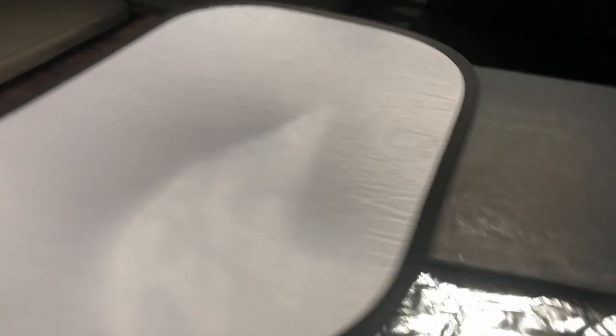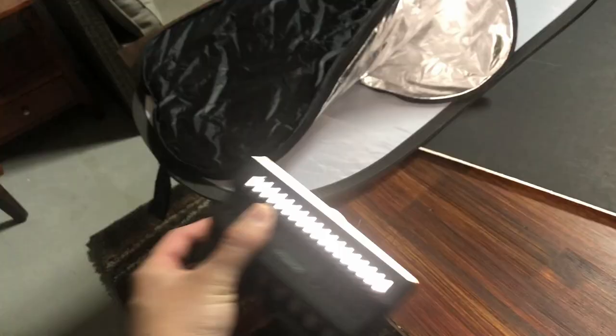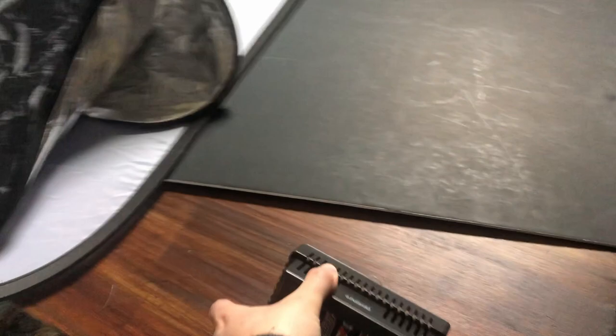If for some reason you don't have window light, you can get away with using a scrim like this. It's a pop-up scrim — I think it cost me about $20 on Amazon, and it comes with a cover so you can have a shiny or black surface. The only other things you need are a video light, which I'll show you later when it gets darker, and a piece of foam core which I bought at the dollar store for a dollar. That's really all you need.